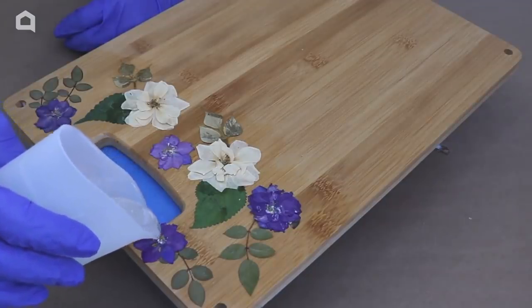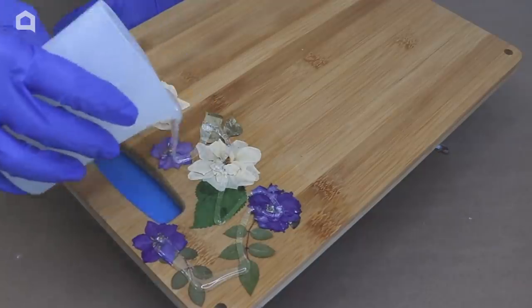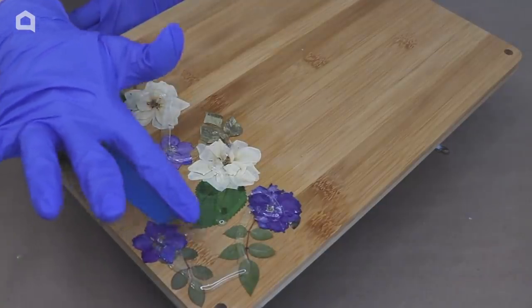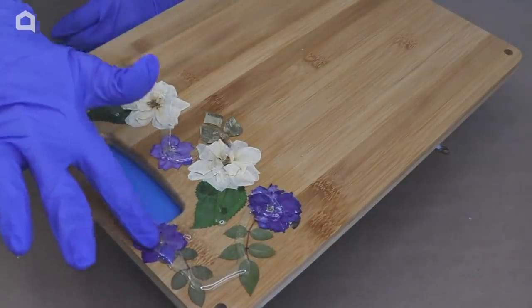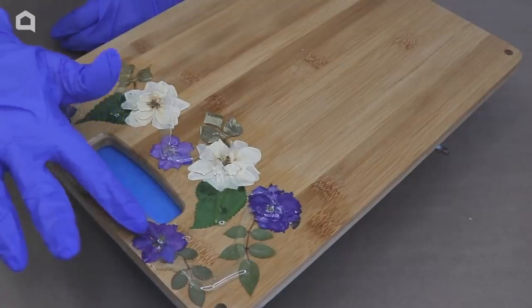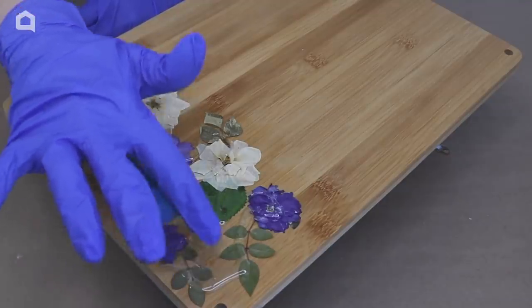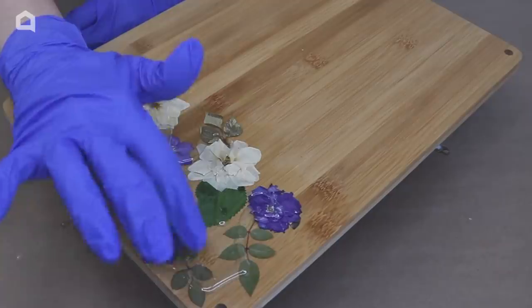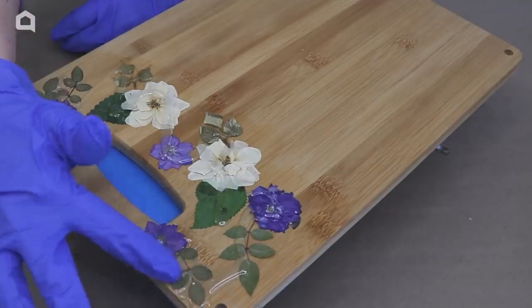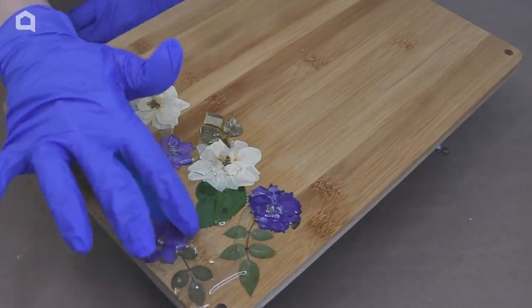Now if you are using a cutting board that you are going to be using with food, you want to make sure that your resin compound is food safe. Otherwise if you're going to use it just for decorative purposes, you can use any resin that's available on the market. Now the first thing I want to do is pour a little bit of resin over the flowers. The Mod Podge is now dry and these are stuck in place. I'm going to pour it over the flowers and then just use a gloved finger to gently push it in place. There's going to be a lot of air bubbles coming out of these flowers because they're layered and I want to make sure that everything lays really flat.